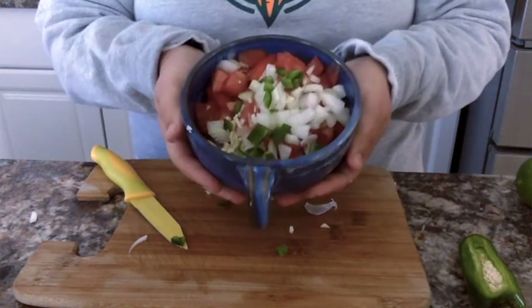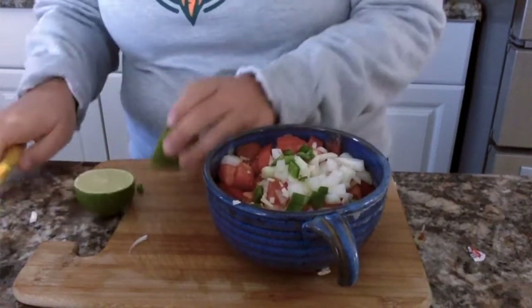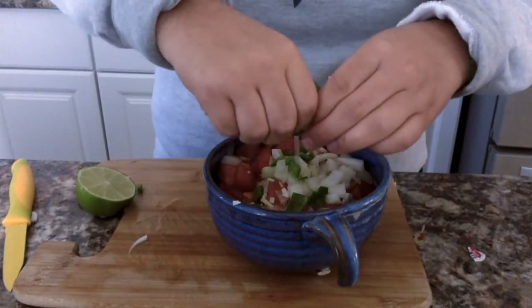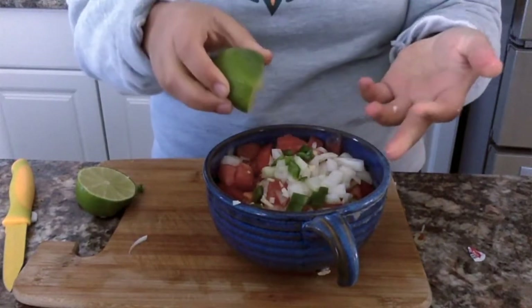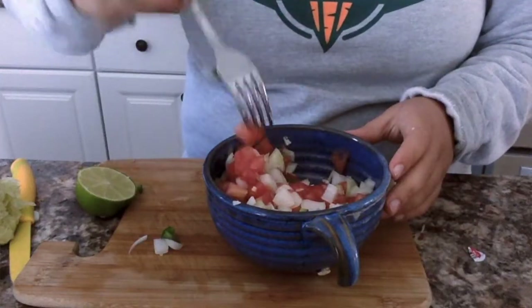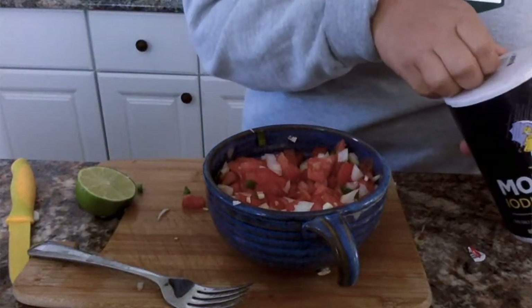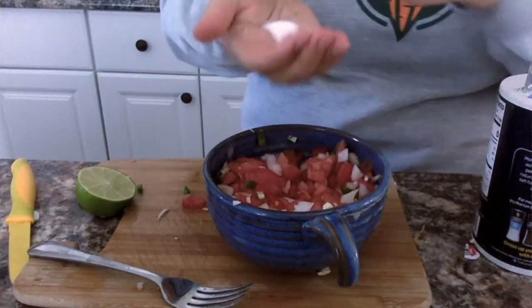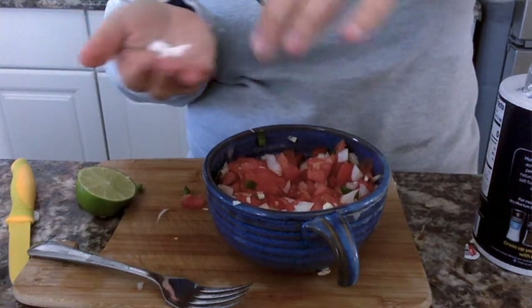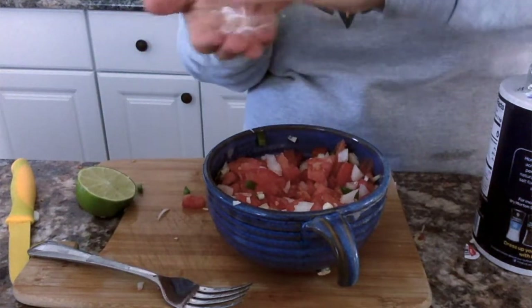But now we need to flavor it. We're going to take a lime, which is also green, and just squeeze the lime juice in. I'm going to use a fork to stir. This looks so yummy. Now I'm going to put in a pinch of salt — just take my finger and pinch some salt in. The tomato soaks up the salt and it's really yummy. And that's our pico de gallo!